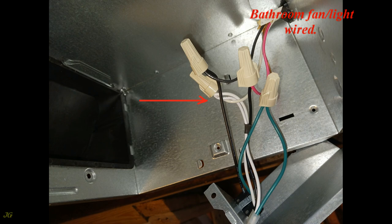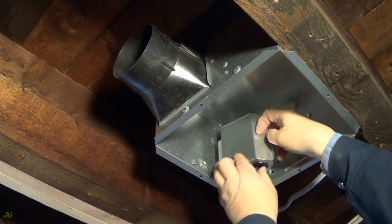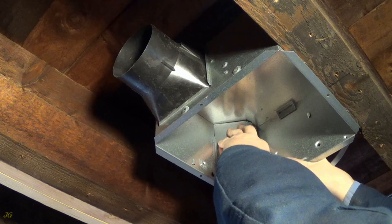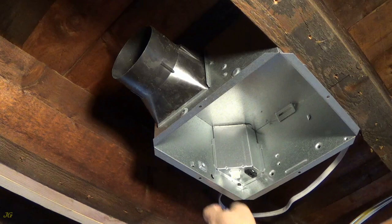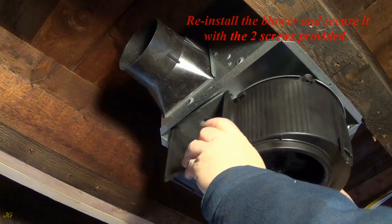Connect the hot wire — bathroom fan and light wired. Reinstall the wiring panel and secure it with the supplied screw. Properly installed wiring panel. Reinstall the blower and secure it with the two screws provided.